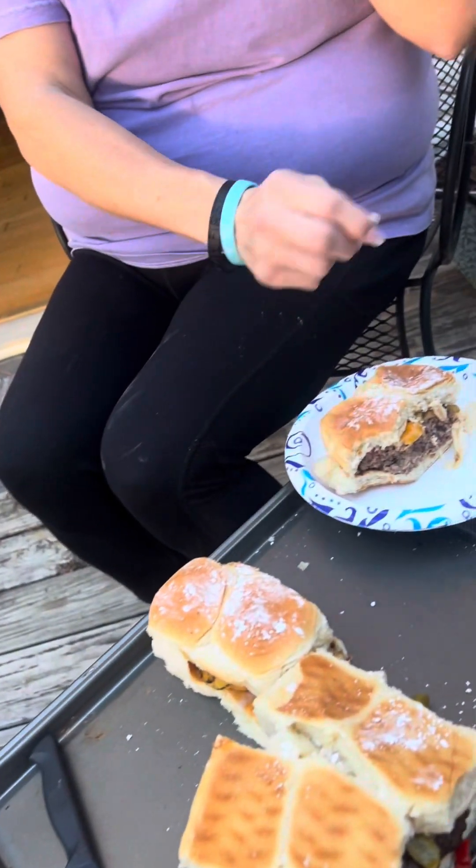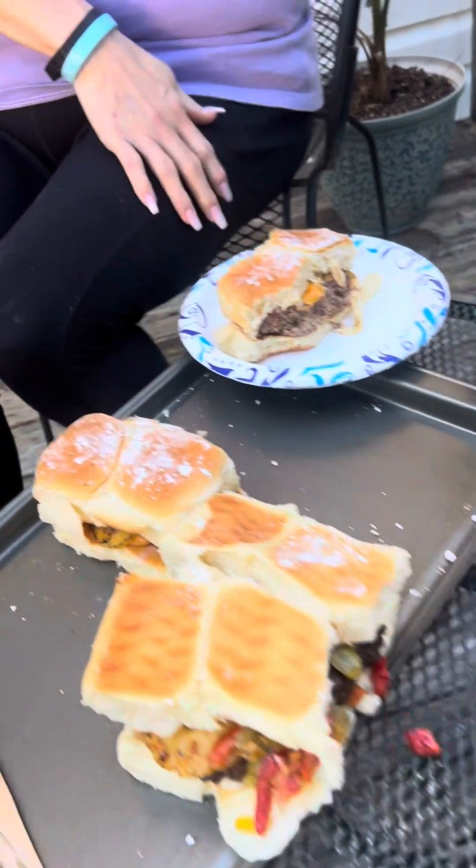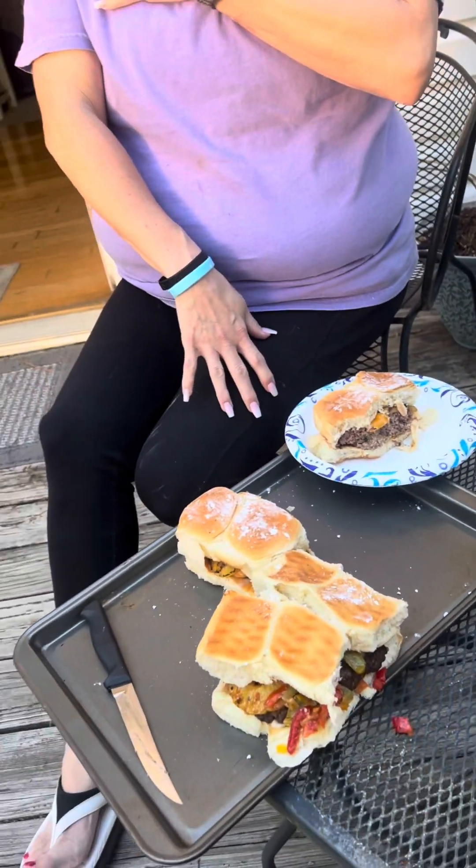That's it right there. I don't know how we gonna eat it, but we gonna cut it in half. I'm just gonna pick it up and eat it — wish me luck — with powdered sugar on top, y'all. Mmm. I'm gonna eat mine now. This burger is so good.